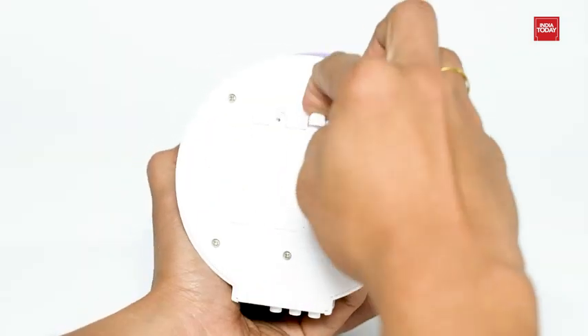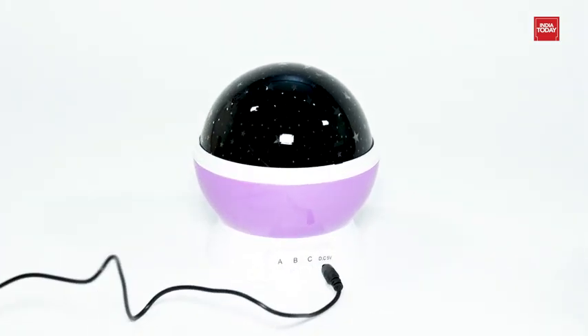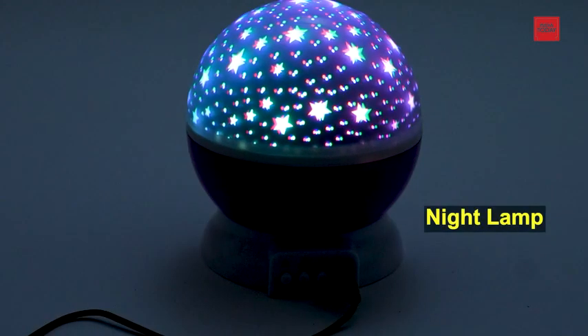Easy operation — power it with either four AAA batteries or a USB cable. It is constructed with a removable white dome. You can make it operate as a night lamp or have a romantic projection show of the moon and the stars.